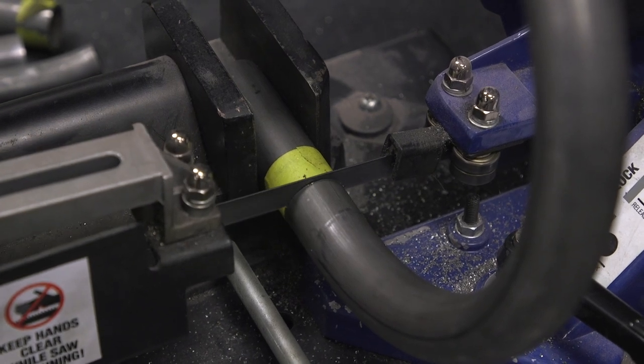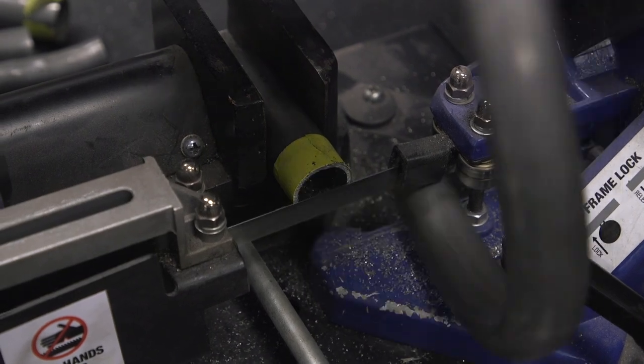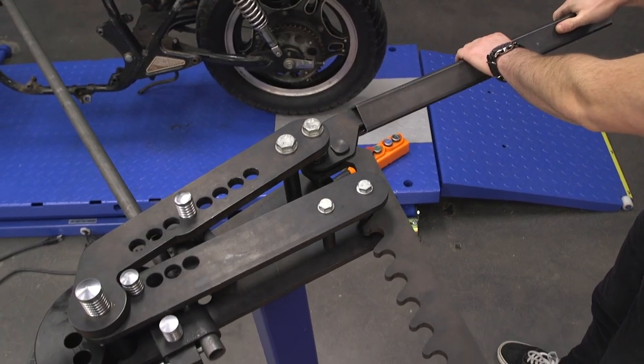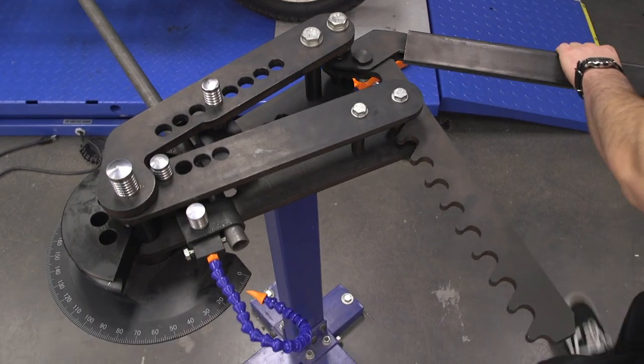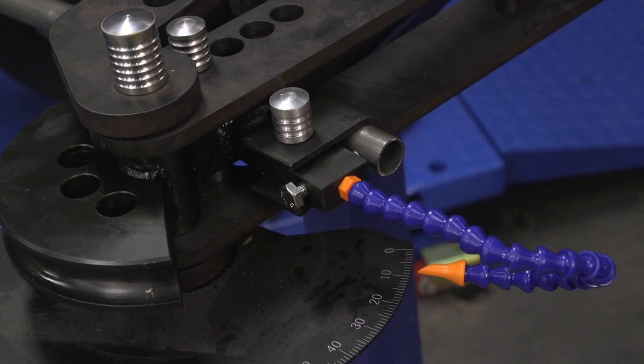Once we finished the bend, we took it over to the bandsaw and trimmed it up to the correct line. Now, we are going to make this hoop in three different sections. That is a limitation of tubing benders generally — when you have this type of bend this close to a bend on a different plane, it's just not possible. The tubing bender needs something straight to hold on to in order to bend. So we're making three pieces: our two 20-degree upsweeps for the kick up, and our 180-degree hoop at the rear, then we'll weld the three together.